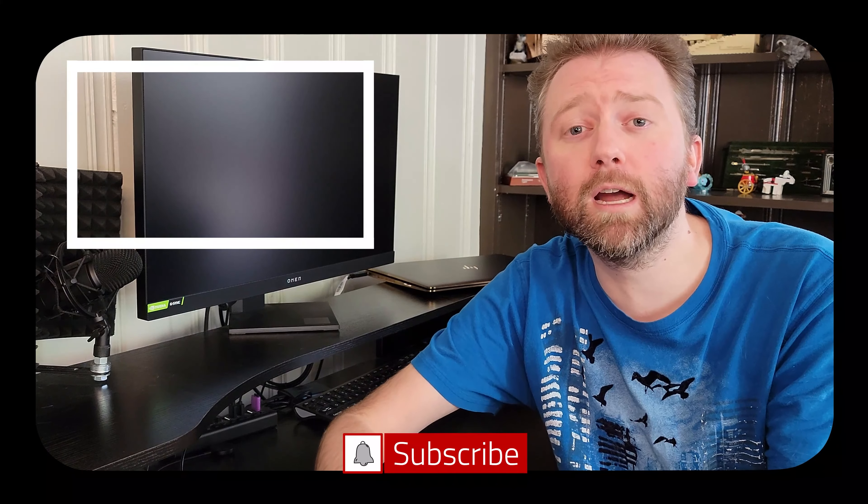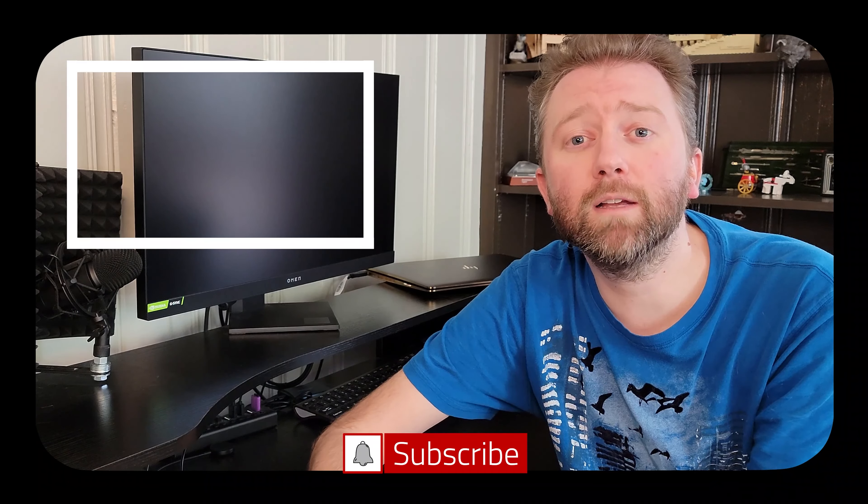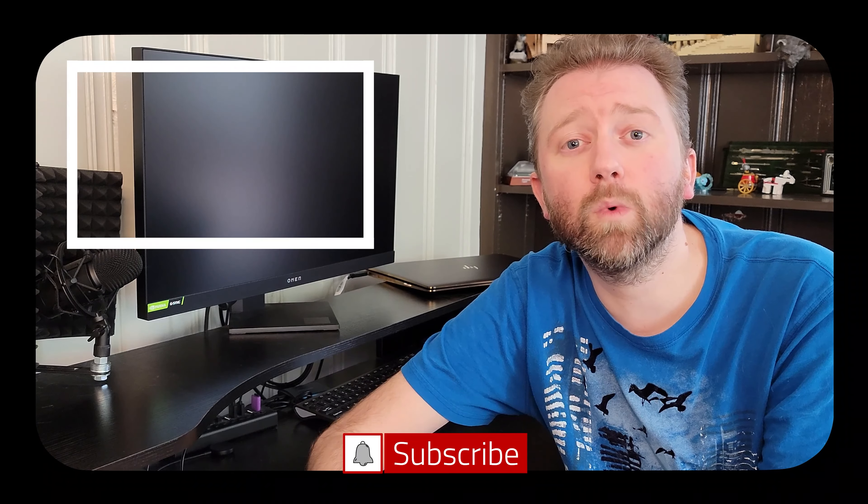That is it — till the next video, you guys take it easy. Later! Congrats, you made it to the end of the video — thank you very much, greatly appreciated for the support. Be sure to hit that like button on the video, it really does help out. And if you have not subscribed yet, go ahead and hit that subscribe button and hit the notification bell if you want to get notified when new videos come out on this channel.